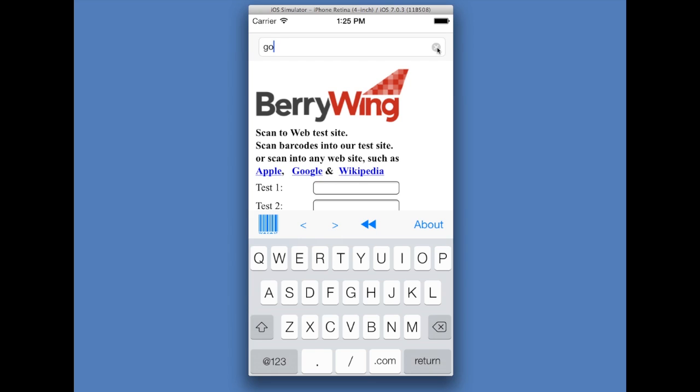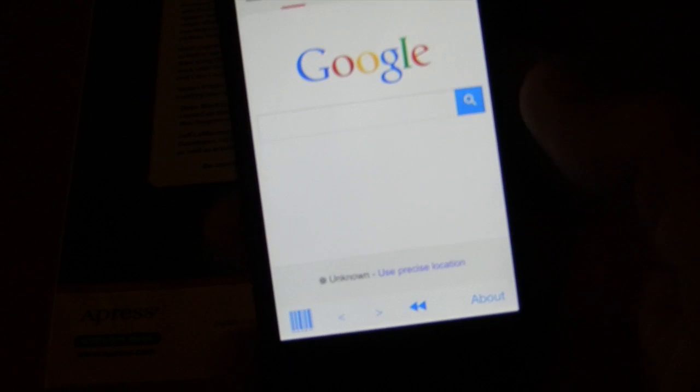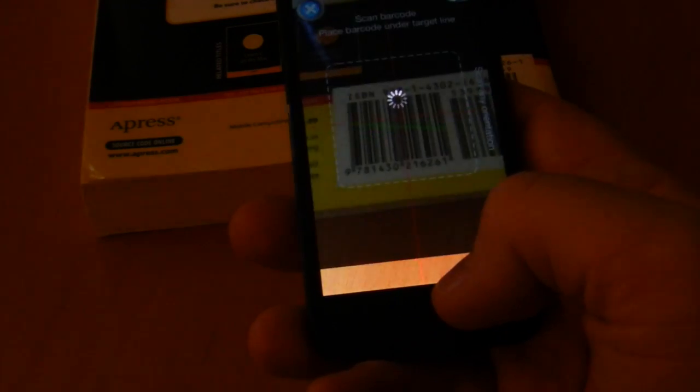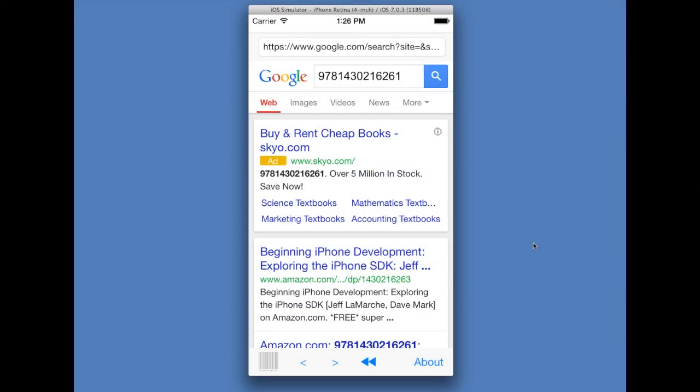For a quick start, we'll go to google.com. We can hit the return key to go to that website. Now we'll scan. And here's our results.